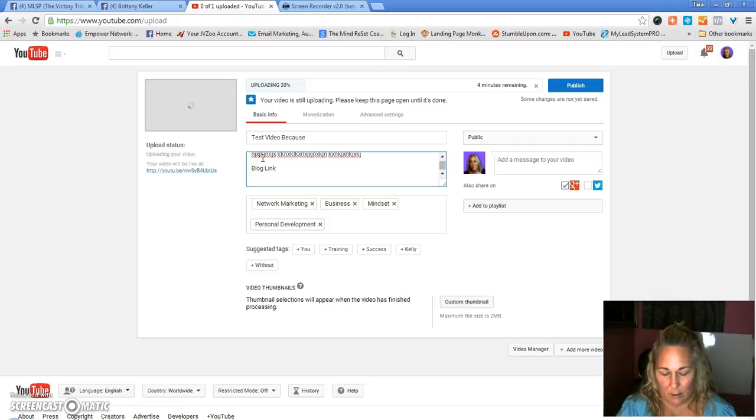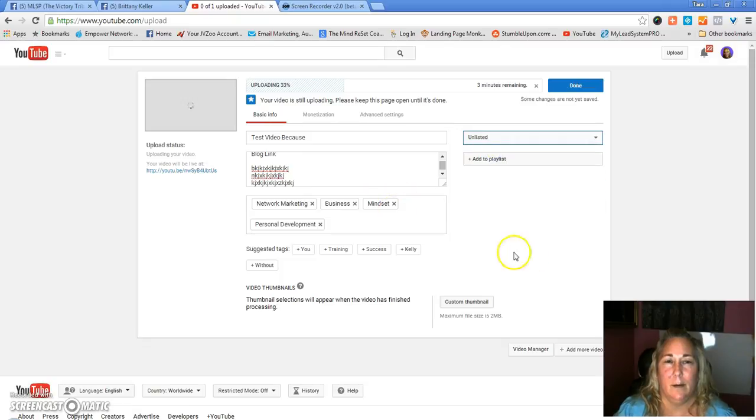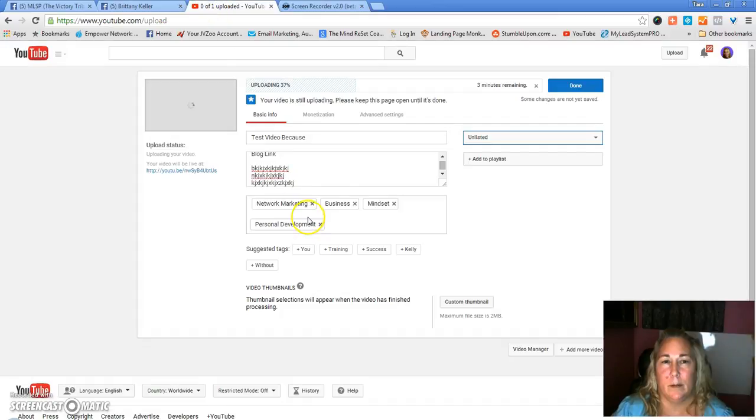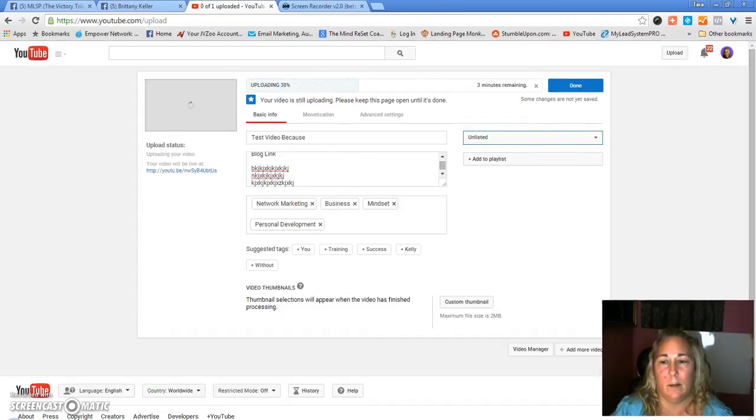Over here you're going to put long-tail keywords. Open YouTube in another tab, search what you just wrote about, and grab the titles from the YouTube videos on the first page. I just learned this yesterday — it's really powerful. Put those in here as your tags. Then you'll take the long YouTube link — but you'll wait until it finishes. Set it to unlisted for now.